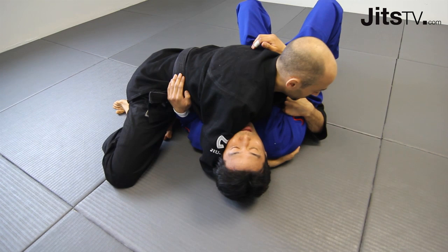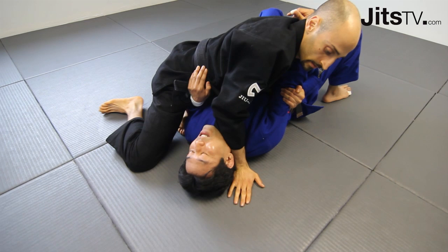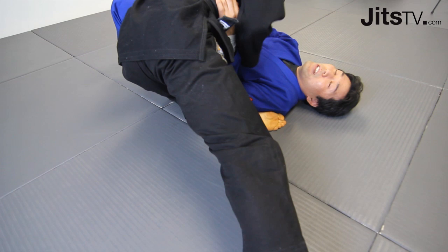Grab nice and deep — almost like you want to touch your own shoulder. Pull the elbow tight. Slice through right across his neck and put your hand on the floor. He's going to push your hip, so just keep it down, keep his arm down. Put your leg underneath his shoulder and parallel with the side of his body.